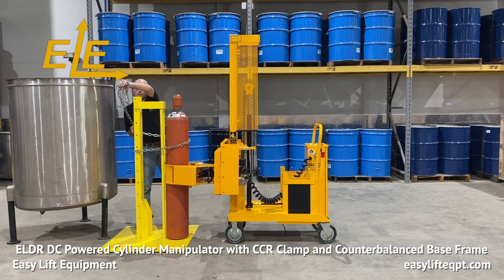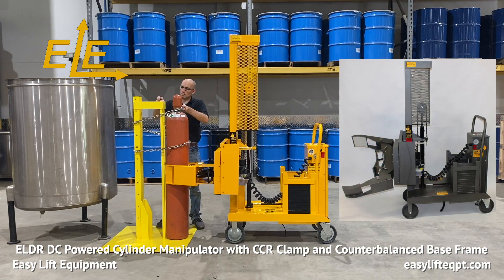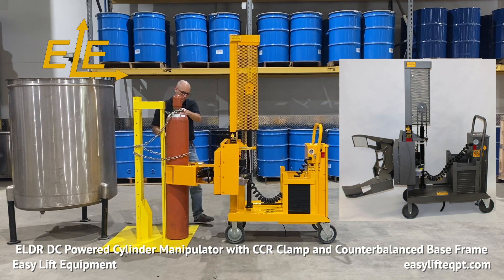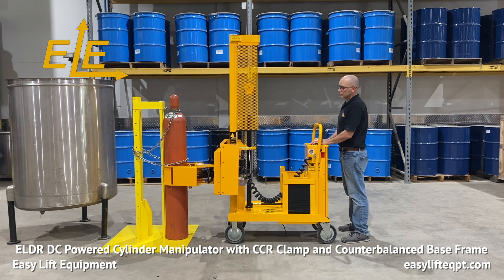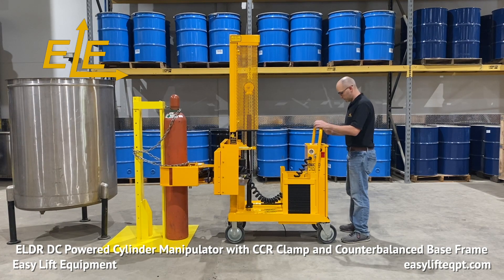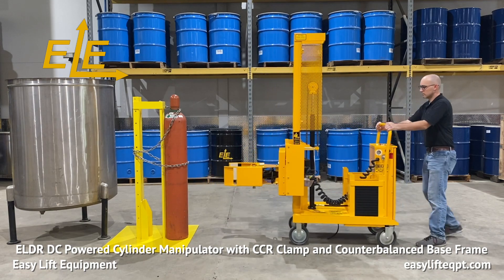ELDR cylinder manipulators come in a standard safety yellow powder coating but are also available in FDA approved epoxy gray powder coating as well as full 304 stainless steel construction. FDA and stainless steel construction include food grade grease, food grade hydraulic fluid, and corrosion resistant lift and rotation chains.